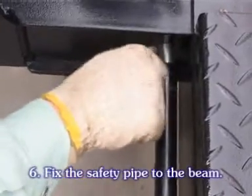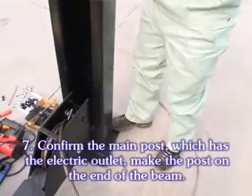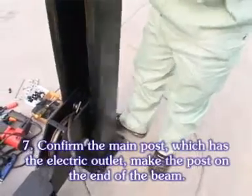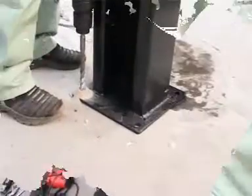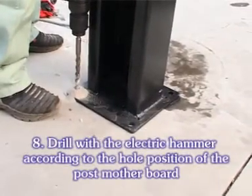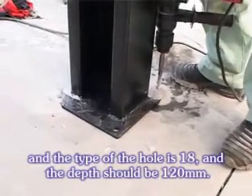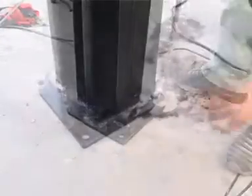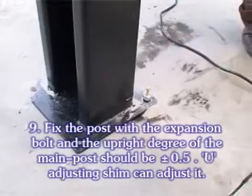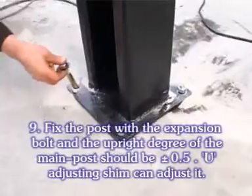Fix the safety pipe to the bin. Confirm the main post which has the electric outlet, and make the post on the end of the bin. Drill with the electric hammer according to the hover position of the post motherboard; the drill type is 18 and the depth should be 120 mm.